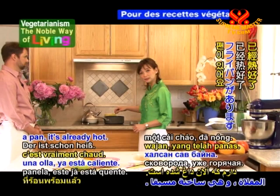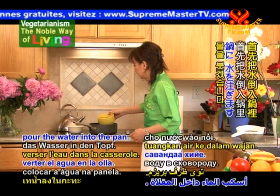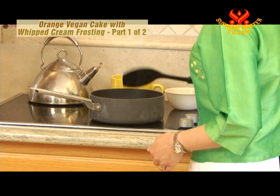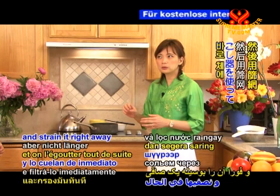Right here I have a pan. It's already hot, and this is the flax seeds. We have 100 grams, and the water is pre-measured at 20 ounces. I'm going to pour the water into the pan, add the flax seeds, and we're going to stir it a little bit. We're going to let it sit for about 4 to 5 minutes. As soon as it boils, you wait a little bit and strain it right away through a strainer, because if you wait too long it will solidify.